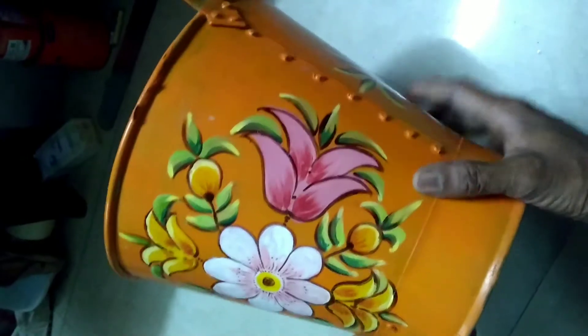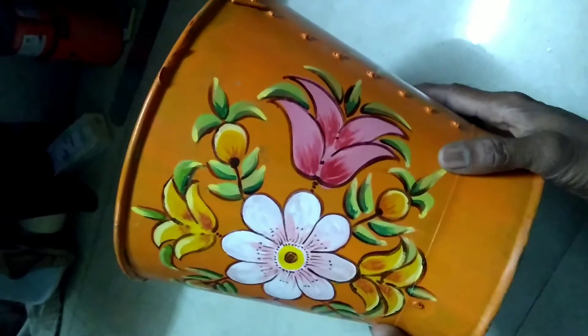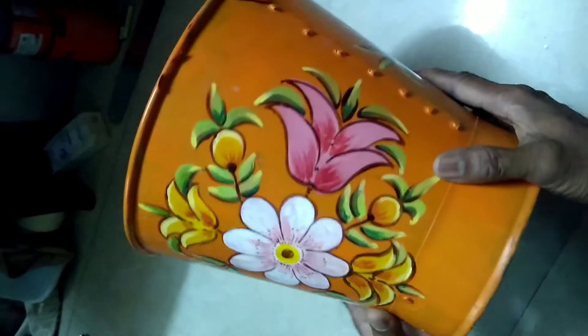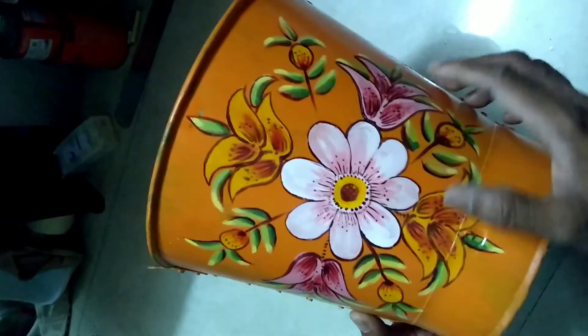We are going to add white, pink, yellow, and green flowers. We are going to add a lot of flowers. We can add a little flower in the garden.